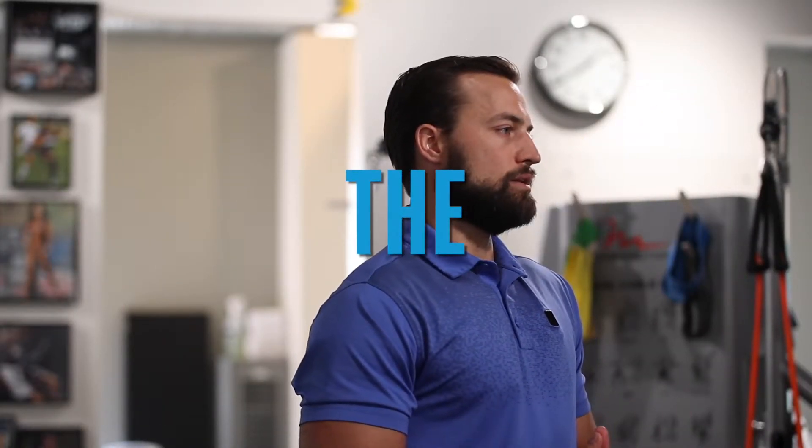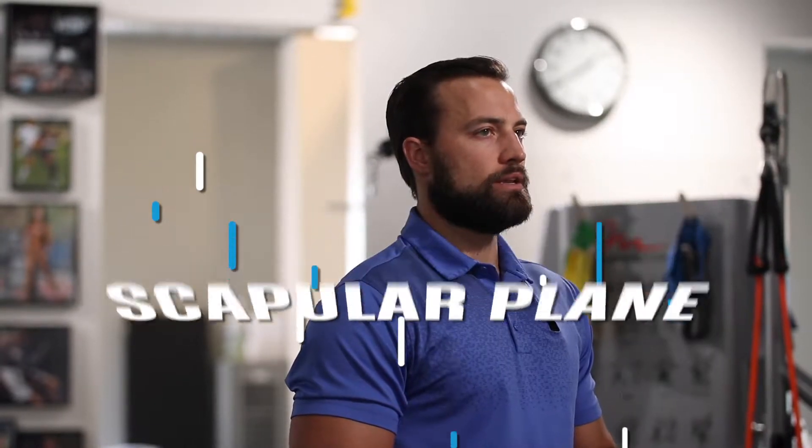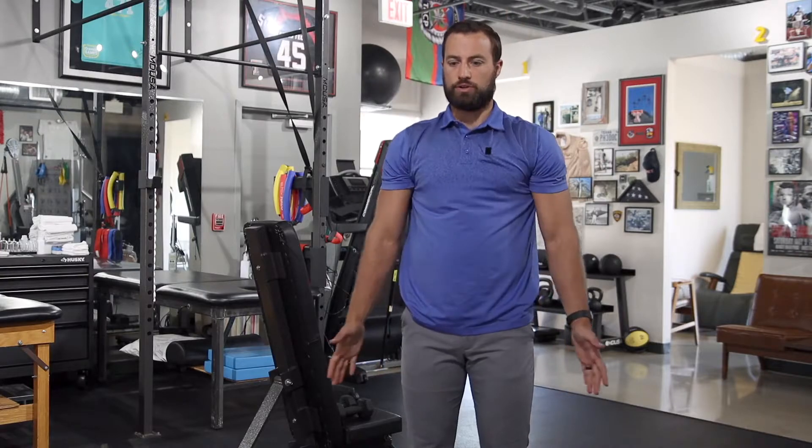Today we're going to be talking about lifting in the scapular plane, and I'm going to show you three different ways we can lift in the scapular plane and three different ways we kind of mess up with that. The scapular plane is found by simply raising your arms overhead. If you naturally raise your arms overhead, you're not going to go out to the side or straight out in front — you're going to go kind of naturally here, and that's your scapular plane.